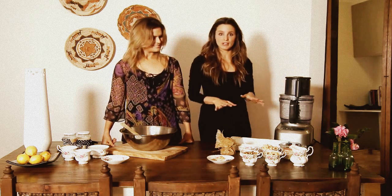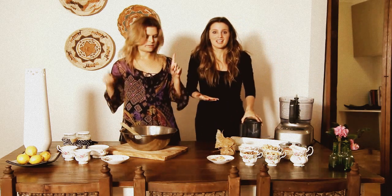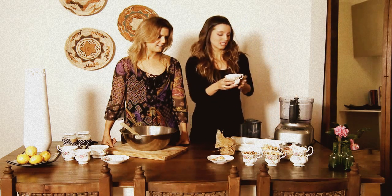So the first thing we're going to do is make the Grain Free Power Bars. You only dirty one appliance — that is what it's all about. It's about simplicity. So the first thing that we pop in is three quarters of a cup of desiccated coconut.